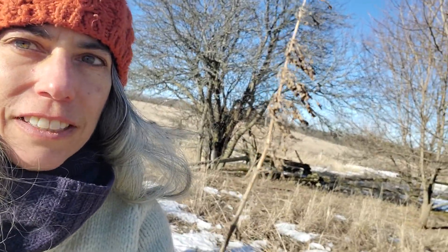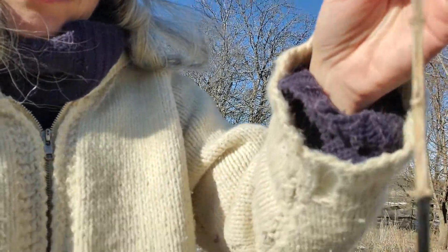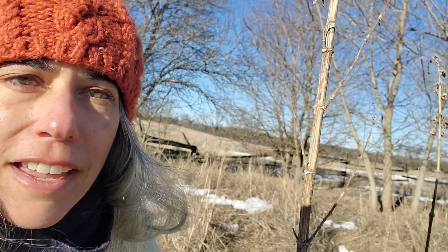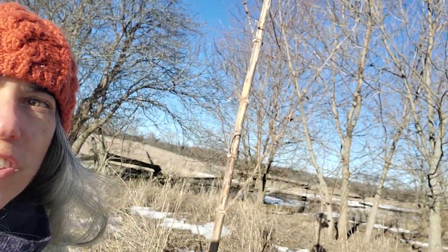Here is a nettle stalk, and you'll notice at the top this one has some of its little seeds still. This particular variety of nettle, which I believe is Urtica urens, has really tiny seeds — they're kind of brown and they just look like little leaves right up along the top of the stalk, and further down you'll find them coming out at the ends of some of the branches. The other variety of nettle we have around here is Urtica dioica. Urtica is the genus, and we use them interchangeably, but Urtica urens tends to have the smaller seeds while Urtica dioica will have larger seeds.